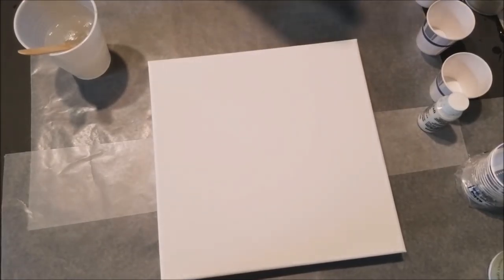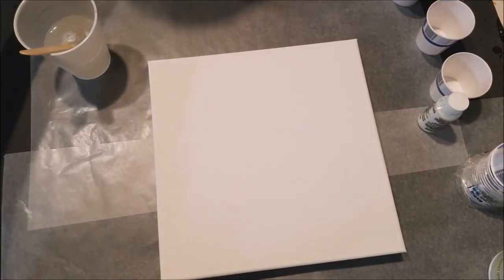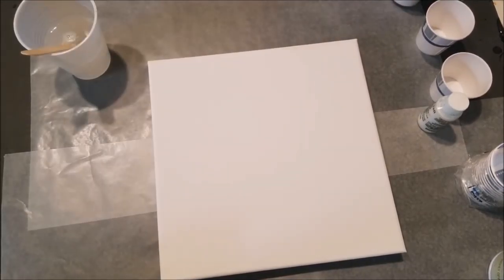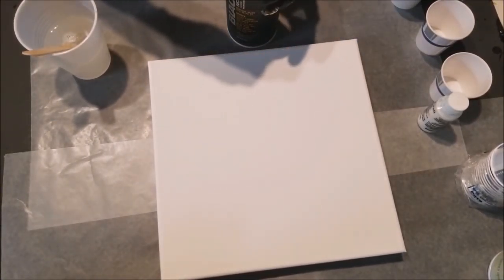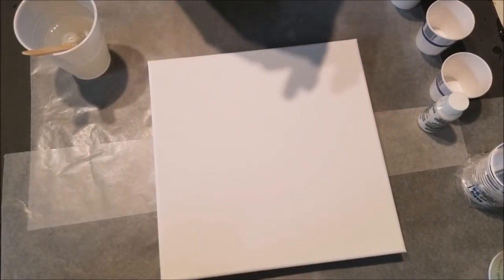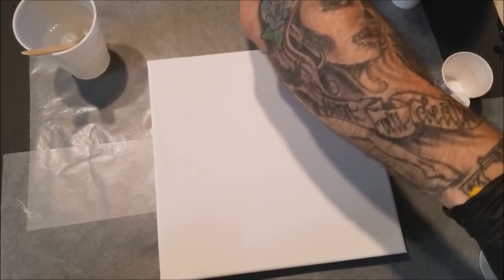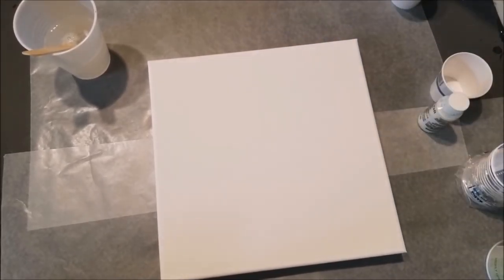Spray a little bit in there. This is before I put it in the resin. Take this cap, just twist it until it gets on there. Don't clog that up. I should have used a fat cap — that's what I get. This Montana is no joke.